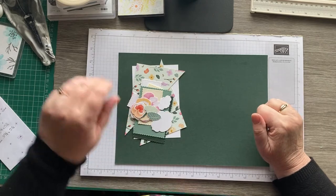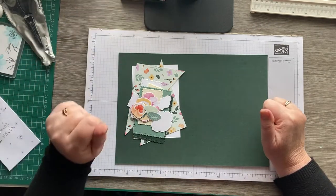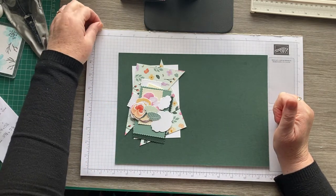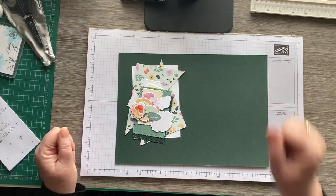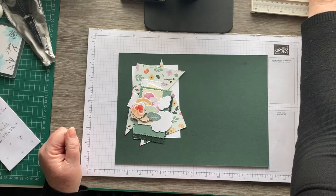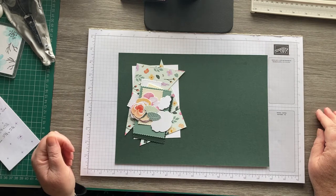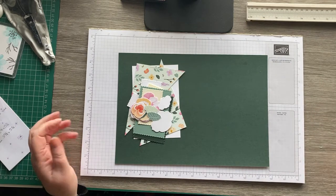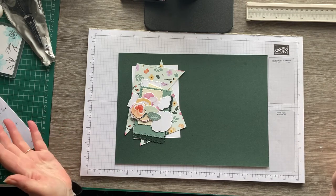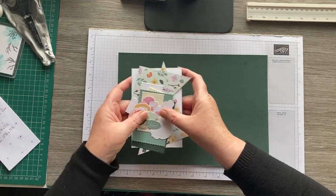Hi everyone, it's Karen from Crafty Karen Designs, welcome back to the channel. Today I'm going to make a crisscross card. I watched Rachel Tessman make one recently using the hand-penned designer series paper from the new annual catalogue and I thought I'd have a go. I haven't got one to show you, I'm just going to go for it. I've changed up the measurements slightly to allow for our A4 sizes.